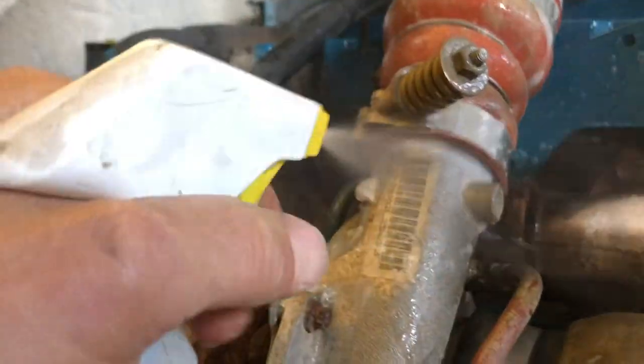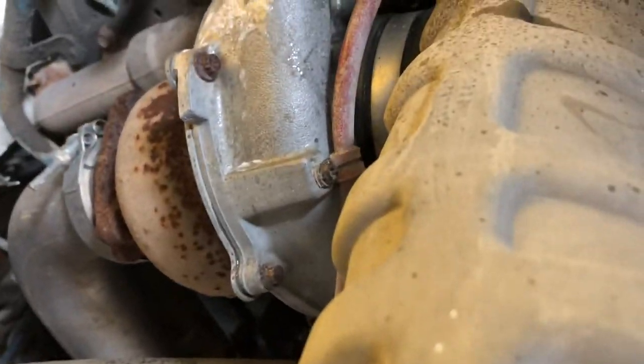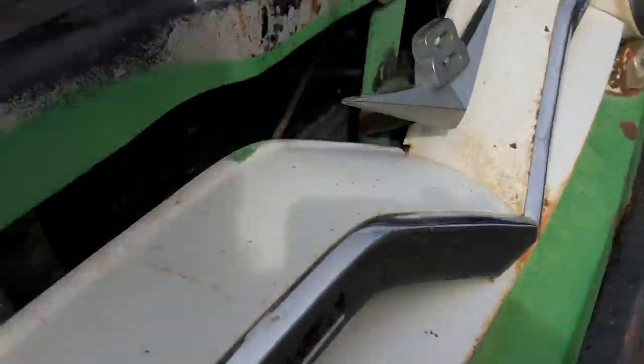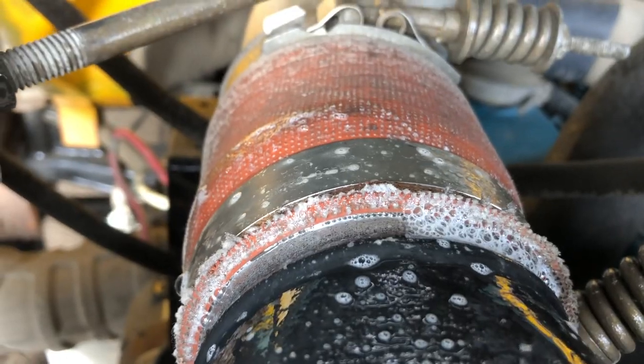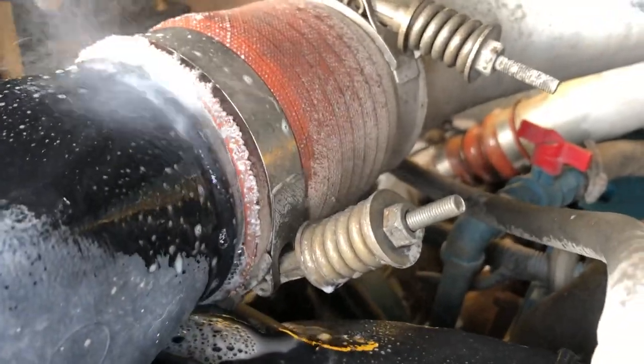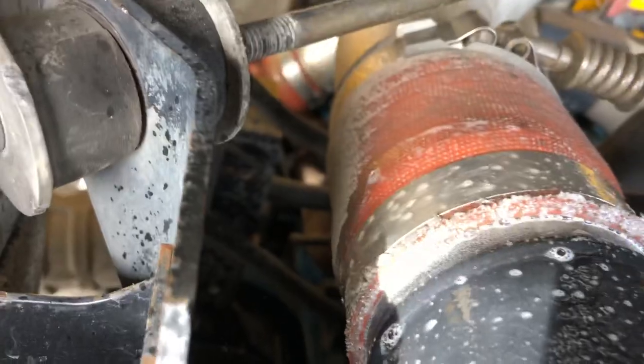So I'm spraying down the intercooler boots. Maybe that was - oh, I wonder if it's... spraying down the intercooler boots. Yeah, see - that one's loose. Not very loose, but it's loose. Oh yeah, look at it there. So boost leaks on diesels aren't very good because it means it's not getting the air that it needs, and then exhaust temperatures raise.